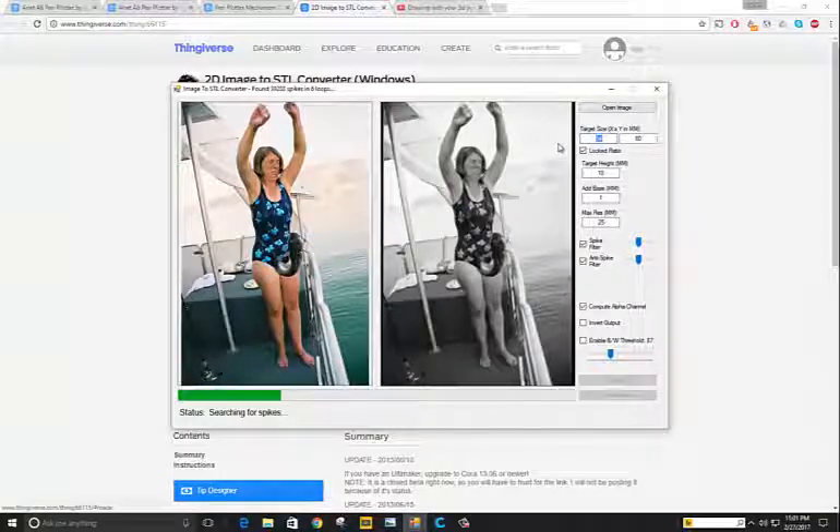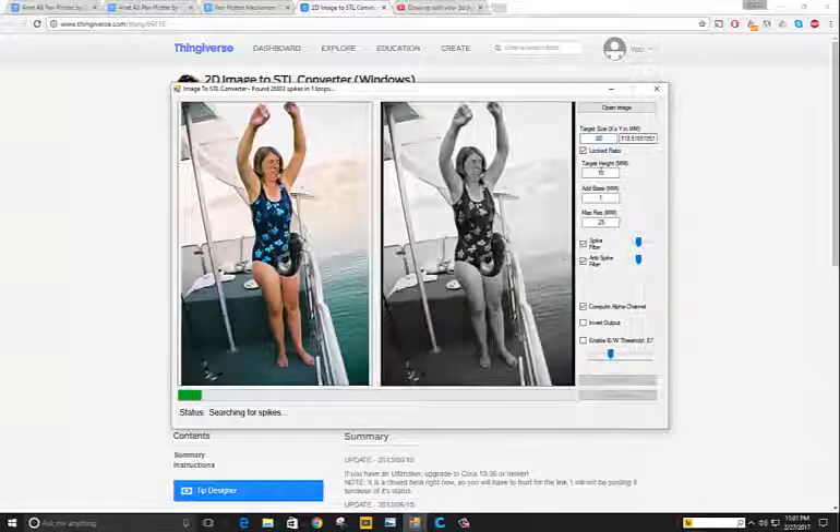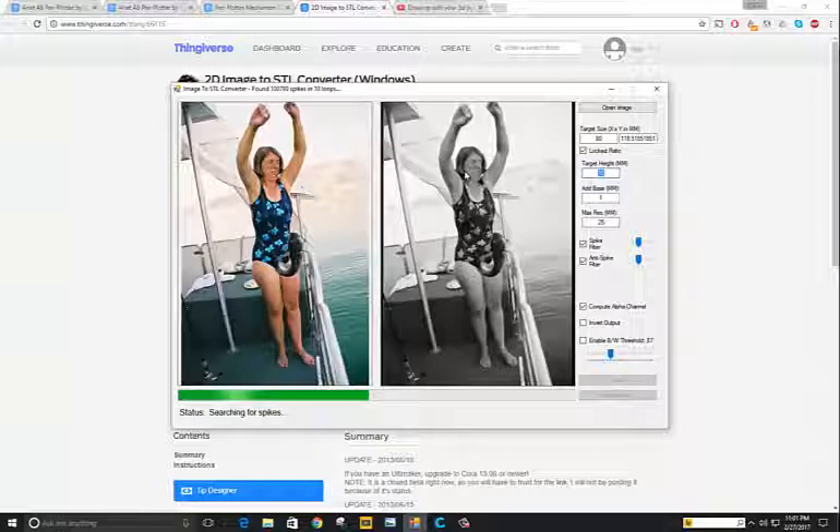Change the size to whatever you want. I'm going to do 80 millimeters here. With a locked ratio, it's going to be about 120 millimeters long. The target height is going to be our layer height, which is 0.2.